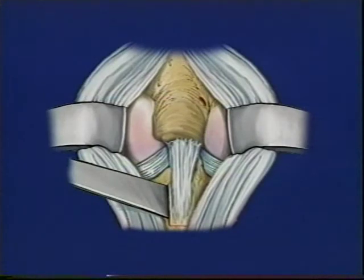This diagram shows the area where the new posterior cruciate ligament will be placed and the bone that will be removed.